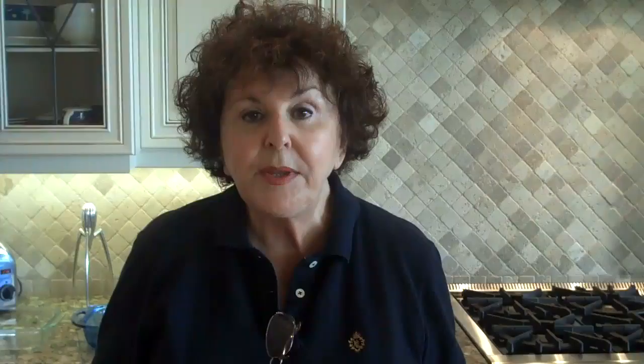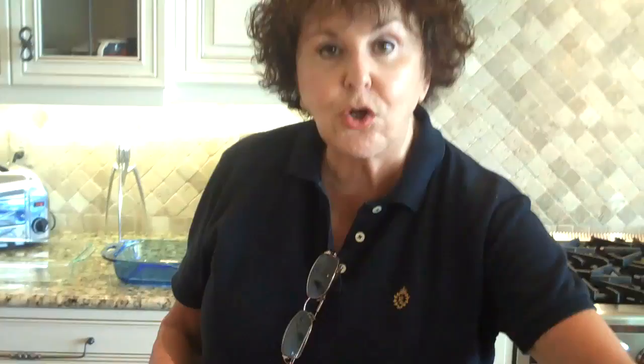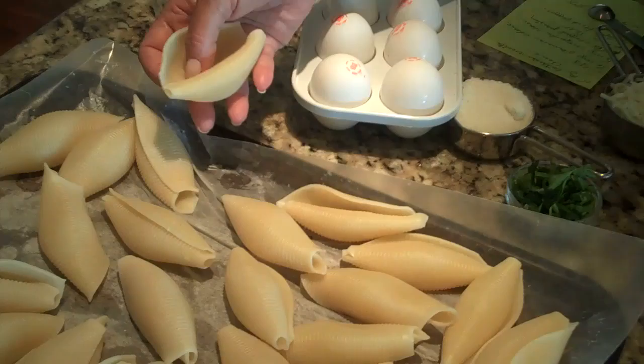For this recipe we need a box of jumbo shells. I happen to use the Ronzoni brand, but any brand will be fine — they just have to be jumbo shells. I've already cooked the shells until they're tender, drained them, and laid them on a cooking sheet with a piece of wax paper so they wouldn't stick together and I could still open them.